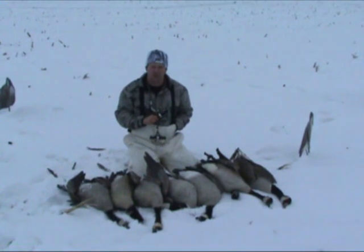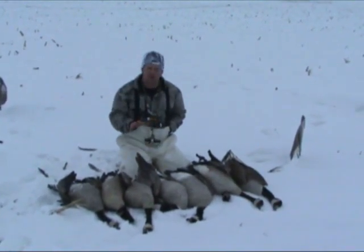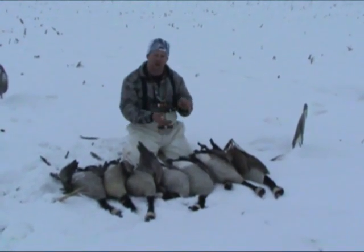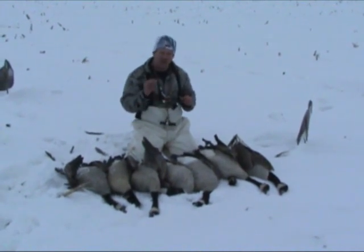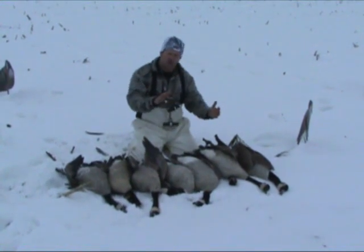What was working today was this new H2O Talker. It's a new call we have coming out. I built it for hunting over the water. It's got a little bit longer barrel than the fast talker so it's always got more built-in back pressure. It's always going to be a little bit lower in pitch. You combine that with the Dalron material, you got a goose call that's always going to be primarily lower in pitch.